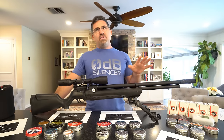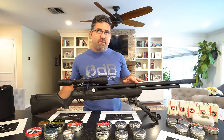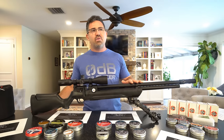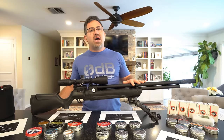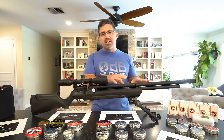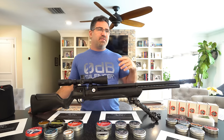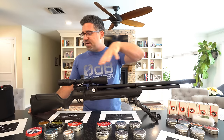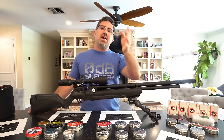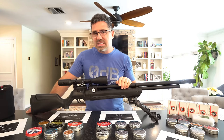If you're a hand pumper, there are affordable hand pumps by Air Venturi and Crosman, and more expensive ones that fill to 4,350 PSI — but that gets super tough. If you use a regular hand pump and fill to 3,000 or 3,500 PSI, figure you'll get about 40–50% of the available shot count of those three tunes. That's still extraordinary for just $300.